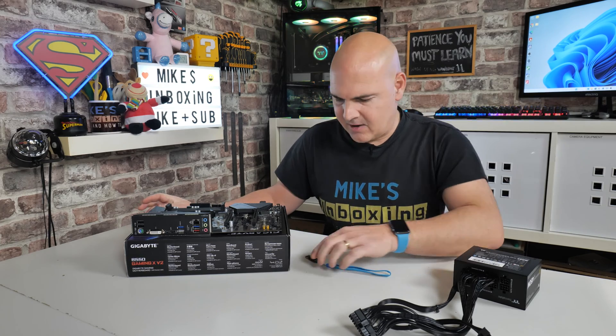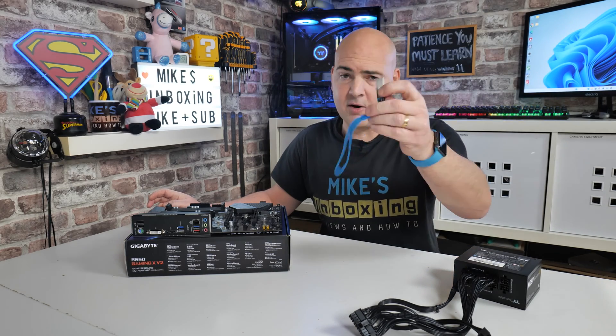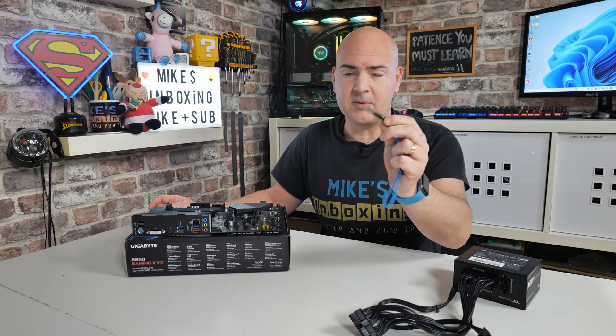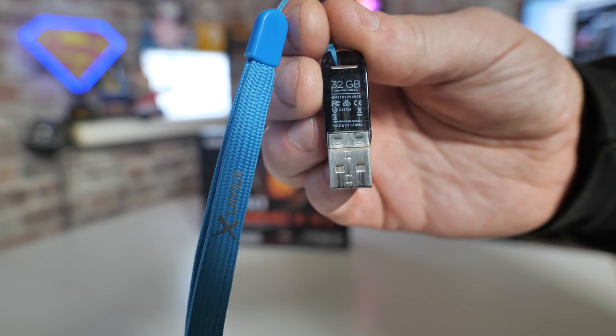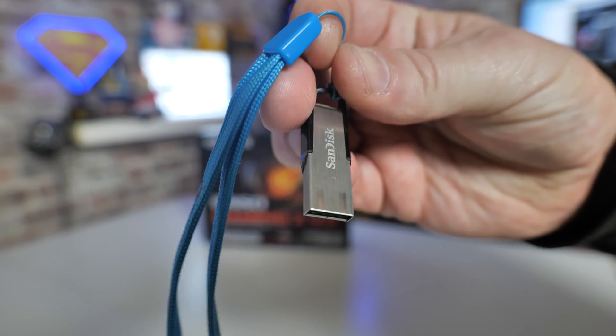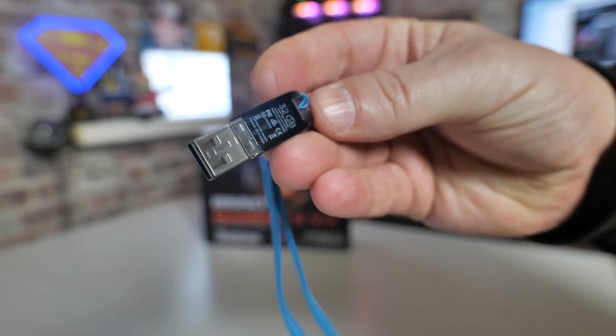Our USB file is ready on the USB stick. I'll put a link to this one — it's super reliable. I've used it for pretty much every BIOS video I've done. It's a SanDisk Flare 32 gig and it works absolutely great, so definitely worth getting hold of one if you're having problems.